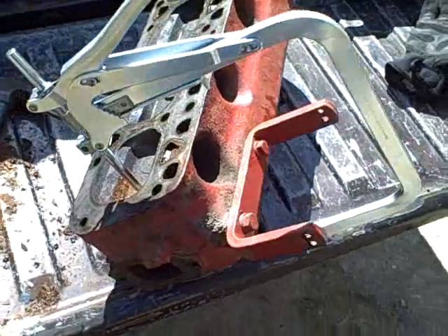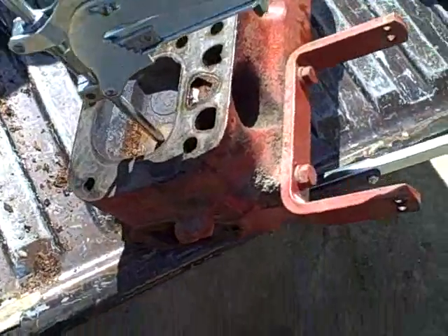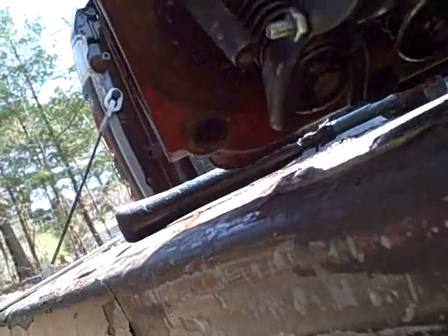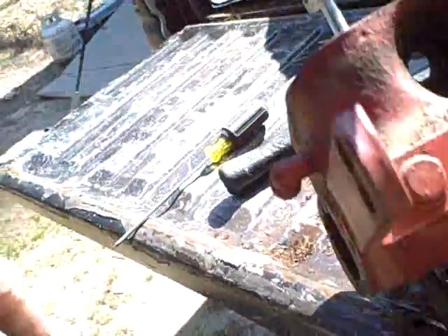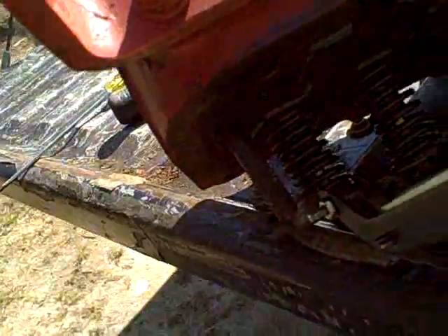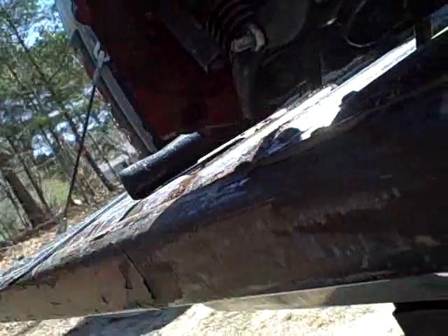In case you have never used one of these before, here is the basic setup. Your pin here pushes on the valve head, and that clamp you adjust the width so it snugly fits around that cap. Now when I pull down on this ratcheting handle it will compress the spring and expose the keepers.